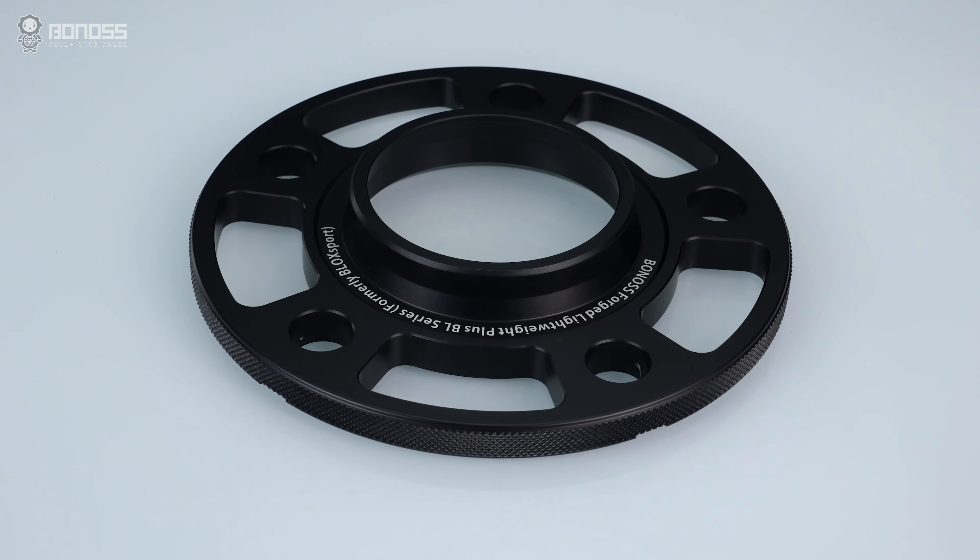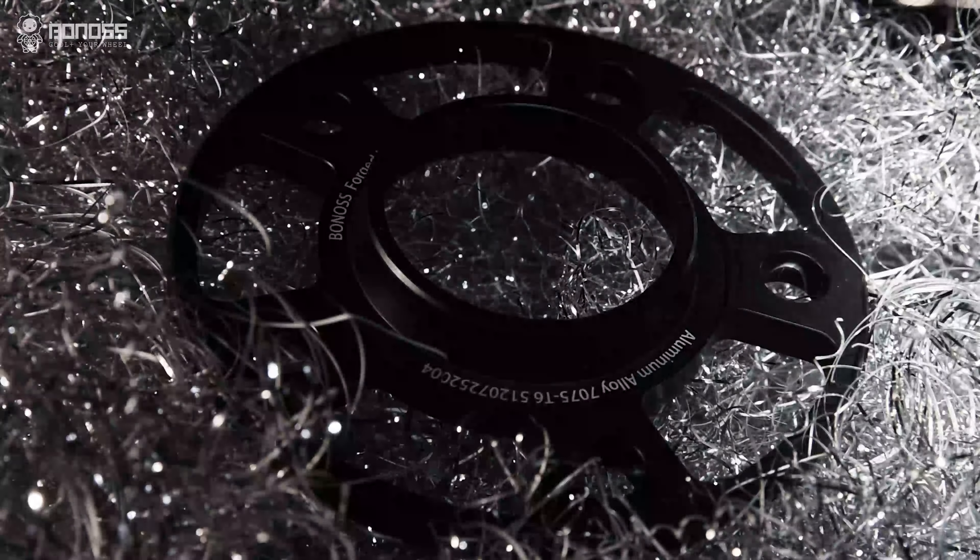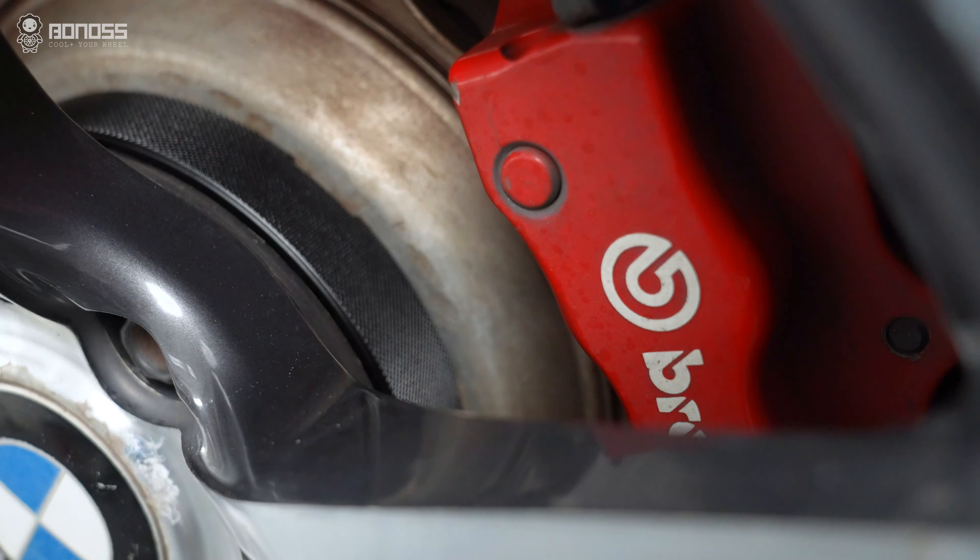Bono's BMW wheel spacers with unique hollow design maximum reduce the weight by over 20% than the previous products.